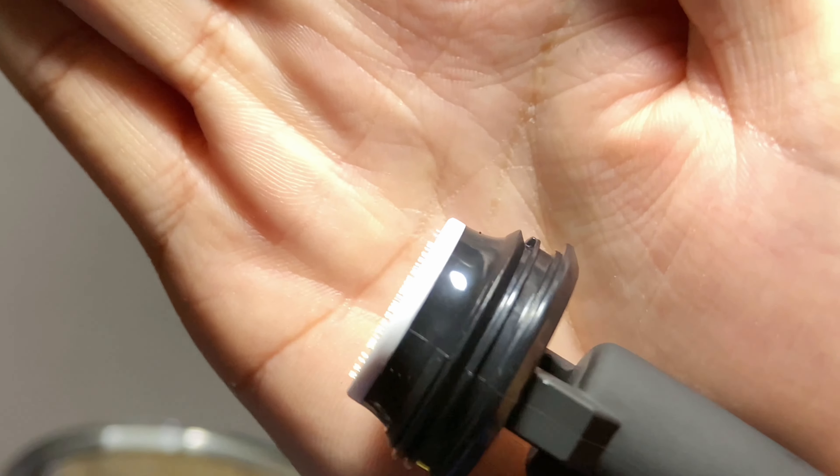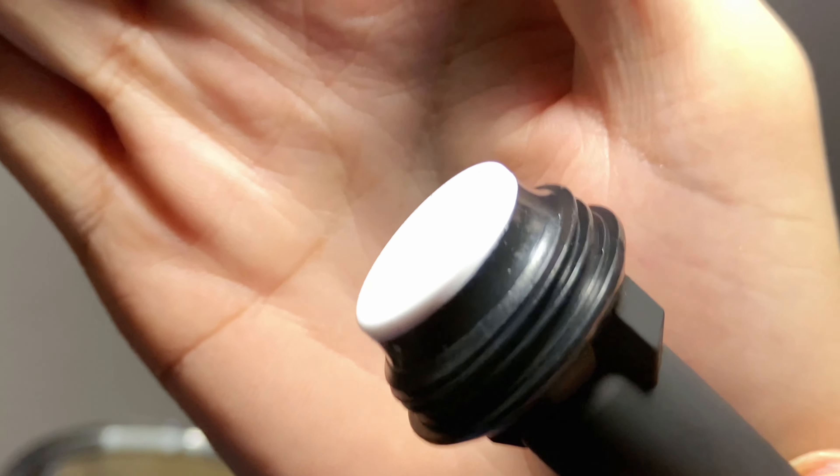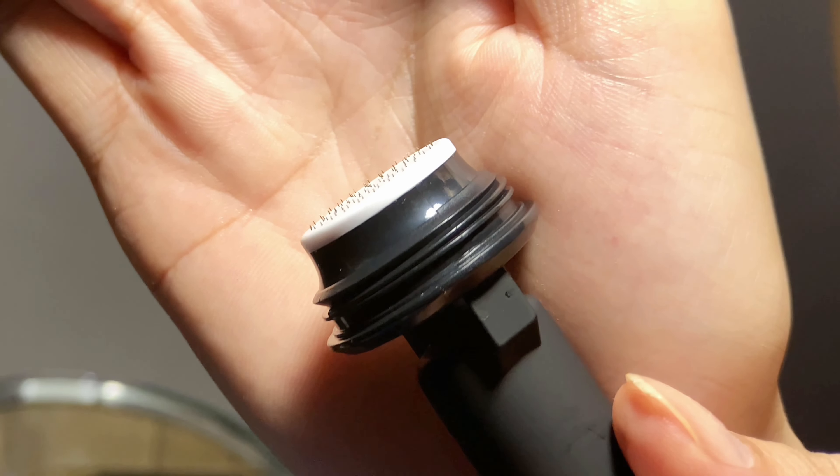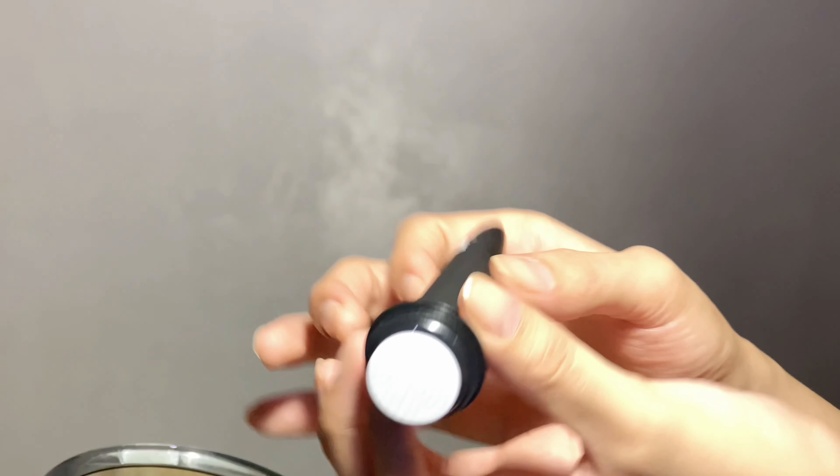Hey everyone! I'll be doing my 11th microneedling using the Banisher 2.0, and this is a closer look. I will also show my before and after pictures from when I started using this tool, which is the derma stamp or the Banisher 2.0.